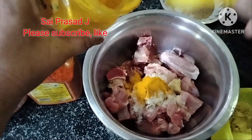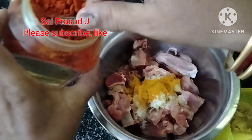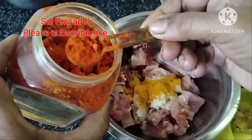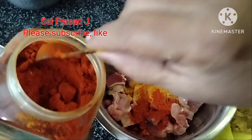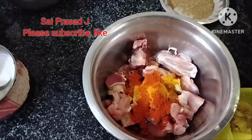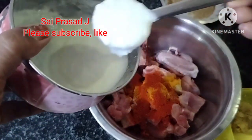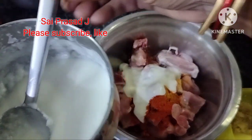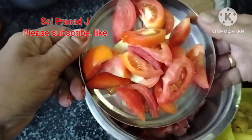We will take a few minutes to make the sauce and cook. The sauce is ready. Now let's cook it. I will add the tomato.